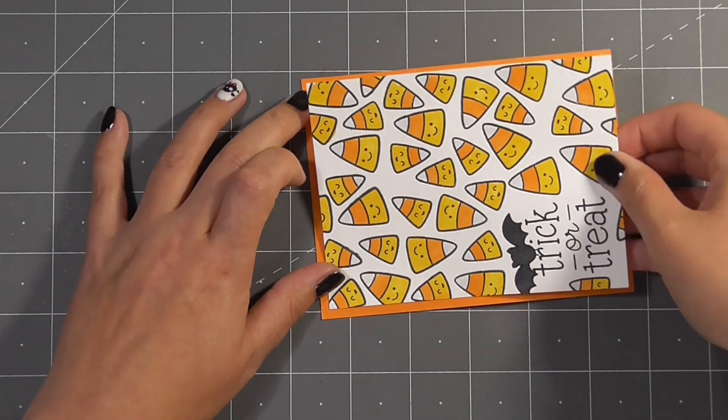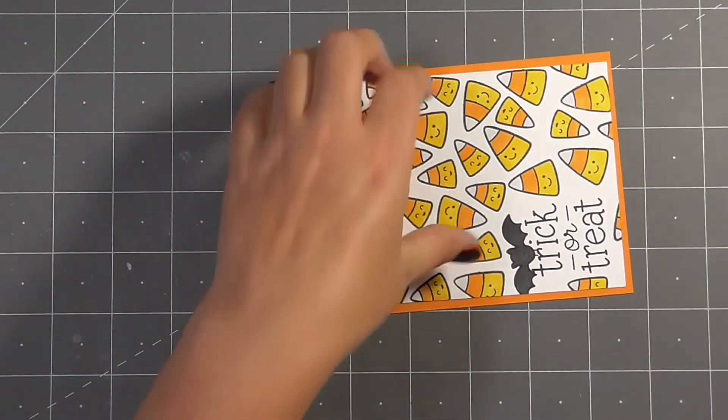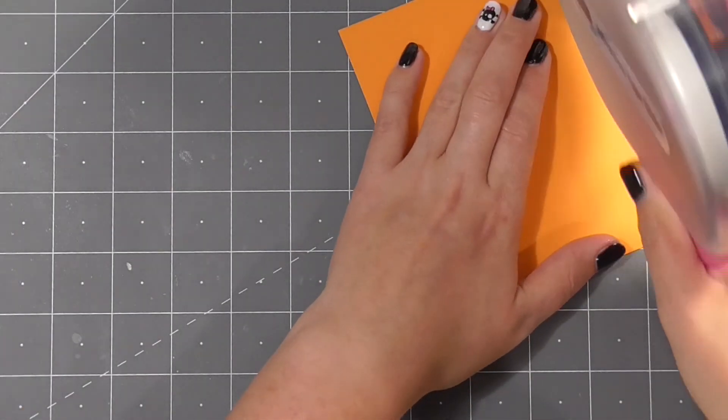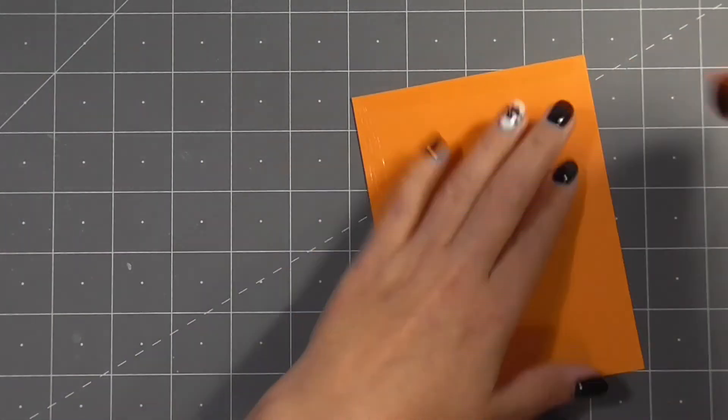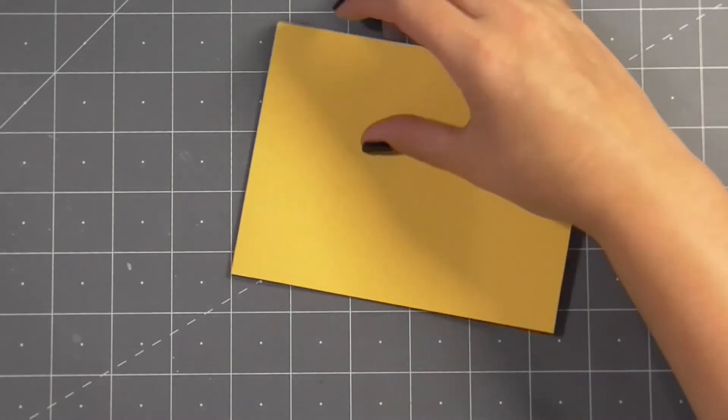I wanted the cardstock to mirror the pattern of colour that you see in the candy corn, so I've got more of the yellow tone as the base, then the mid layer is orange, and then the top is of course the white that we've just stamped on.